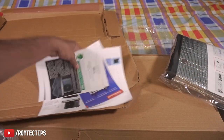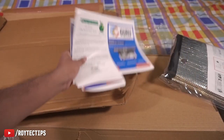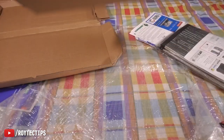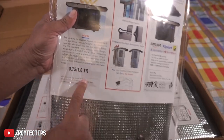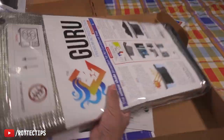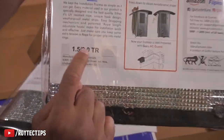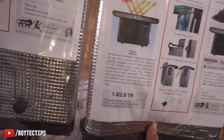Here we get some documents — we'll see those later. Let's see what's inside the other box. For one ton AC, this is for one ton AC. And I think this one is a little bit bigger — it's for 1.5 ton to two ton AC. So it comes in two sizes.